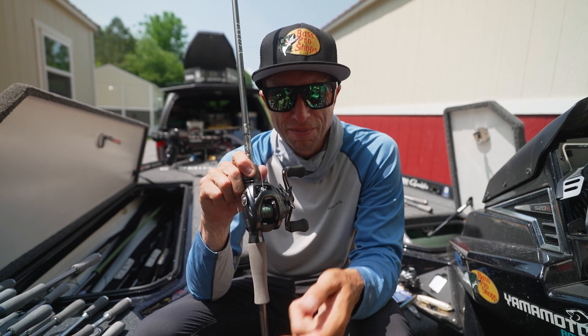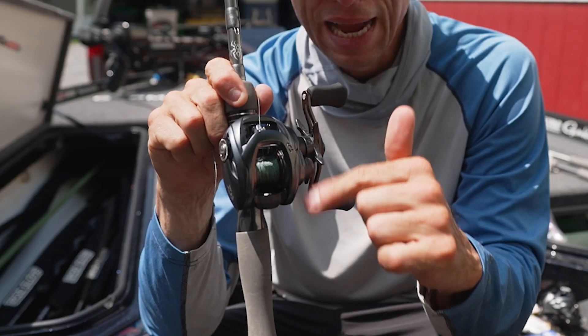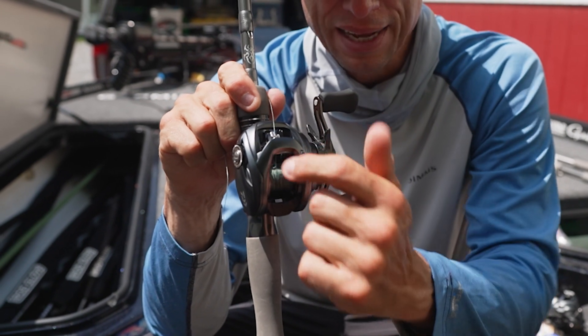When you add weight to that spool, you have more inertia coming off of it as it's spinning. And what will happen is if it's spinning too fast, then you overrun and backlash.